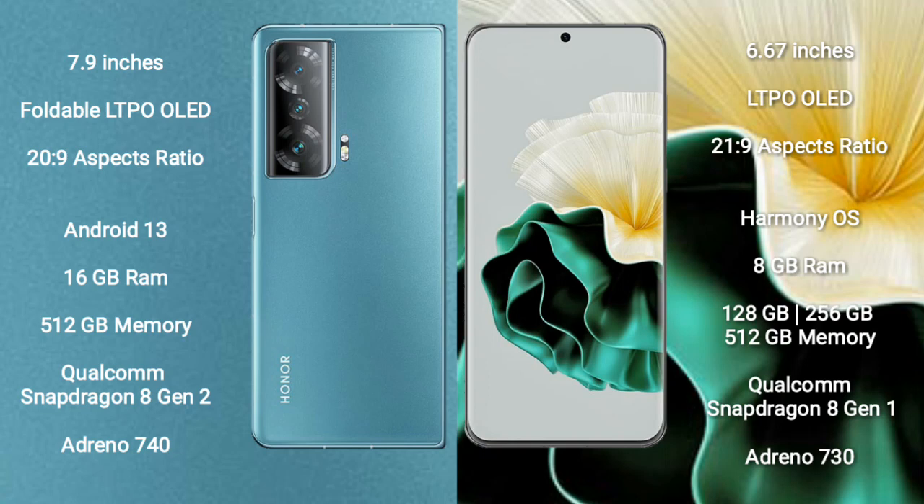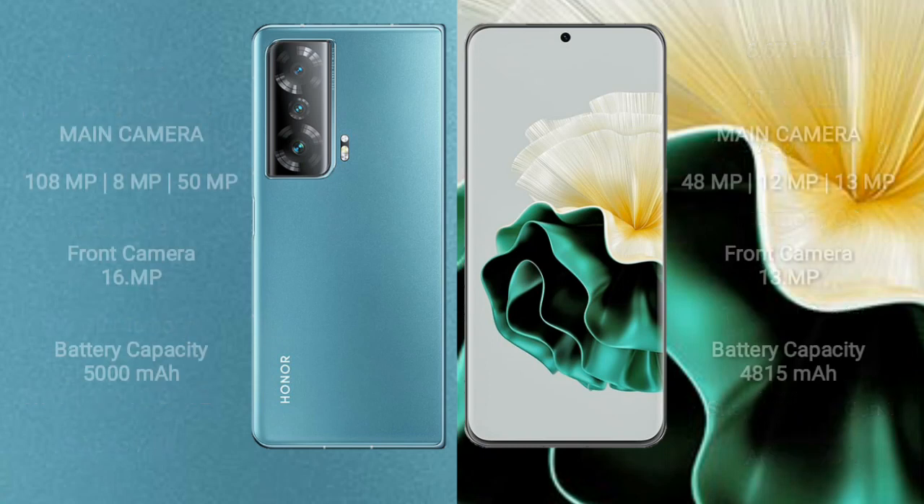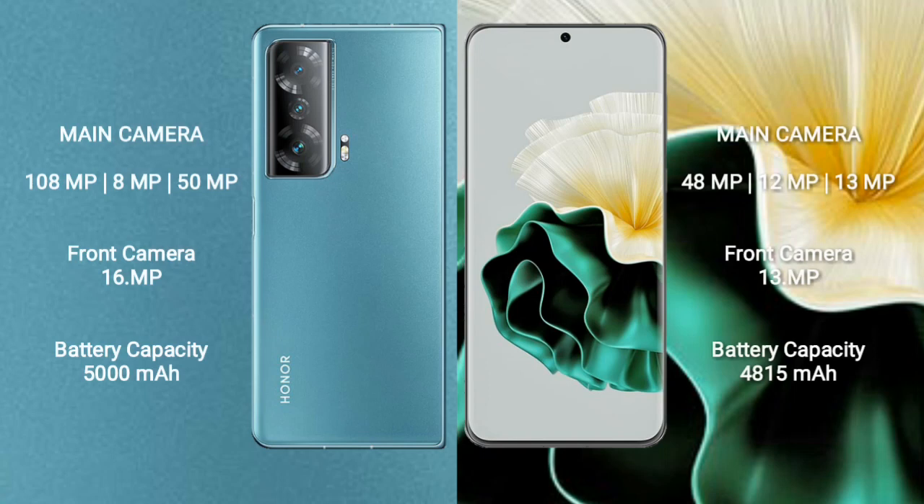Honor Magic V2 comes with 16GB RAM, 512GB internal storage, Qualcomm Snapdragon 8 Gen 2 processor, and Adreno 740 GPU. Huawei P60 comes with 8GB RAM and 128GB, 256GB, or 512GB internal storage, Qualcomm Snapdragon 8 Gen 1 processor, and Adreno 730 GPU.